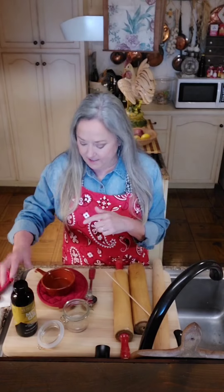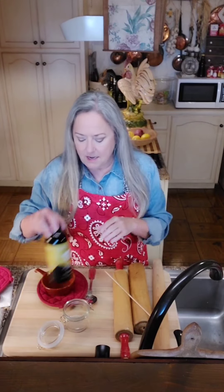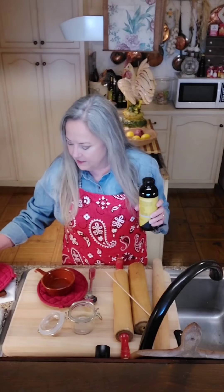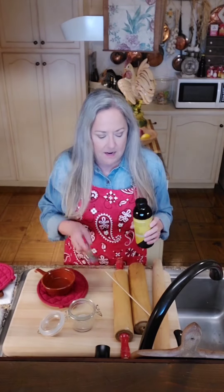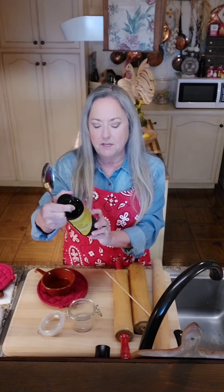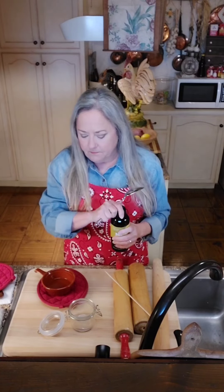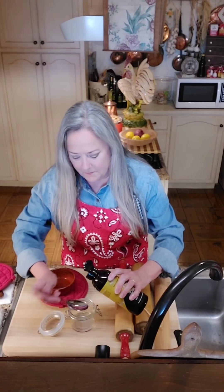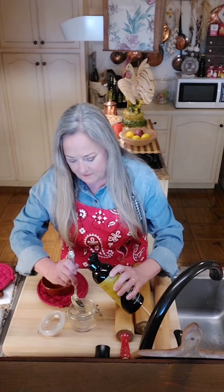I'm going to get everything set up and I'll be back with y'all in a little bit. Okay, the beeswax is melted - it took about 35 to 40 minutes. I'm going to put it in this pretty container. This is MCT oil - medium chain triglyceride, 100% coconut source with no coconut smell. I put this in my coffee in the morning. Since this is a one-to-three ratio, I'm going to put three spoons of it into this little dish.